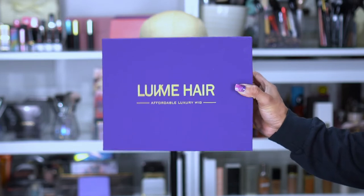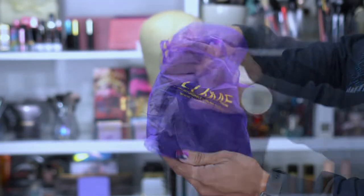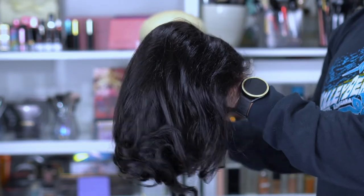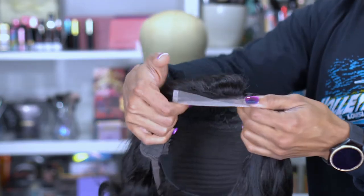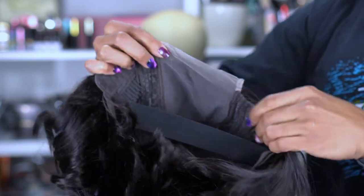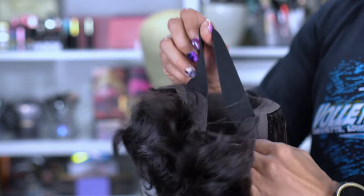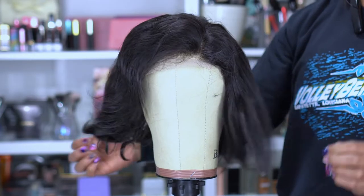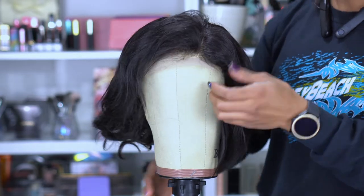Alright guys, I like to start off showing this purple box. Purple is my favorite color, so love it. It comes in this drawstring bag and there is a net — the mesh that comes on the wig. This is it straight out of the pack and it does not look like what it looks like in the beginning of this video, so I did have to do a little work.